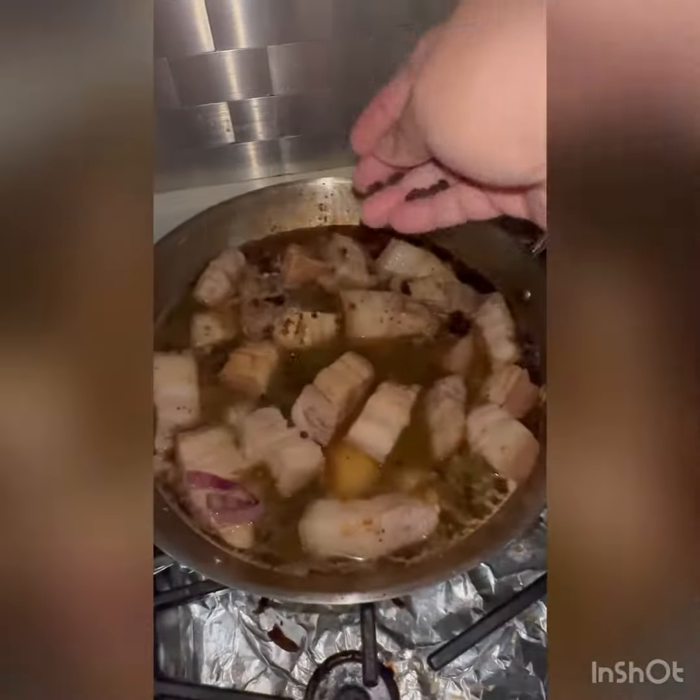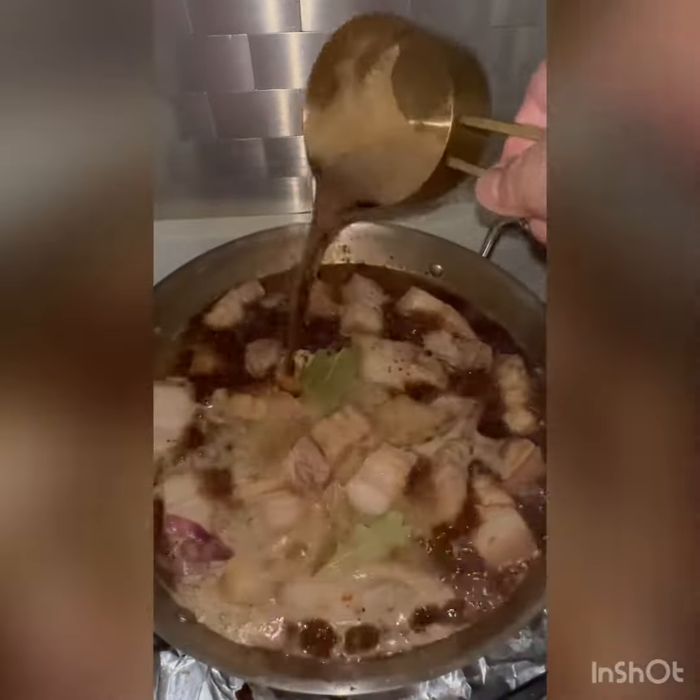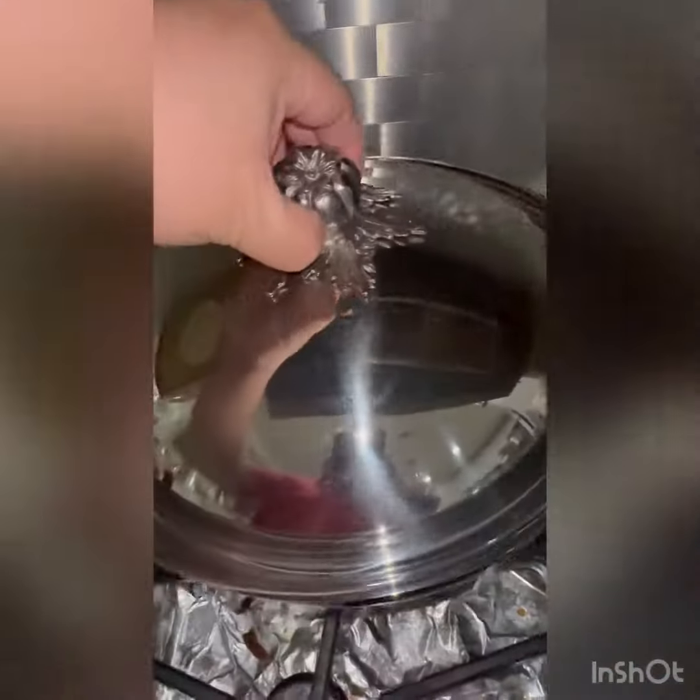For more seasoning I add peppercorns and I also add bay leaf, about five. Then I add my favorite soda — I usually love 7-Up, Sprite, or Coke. I let it boil and cover it up.